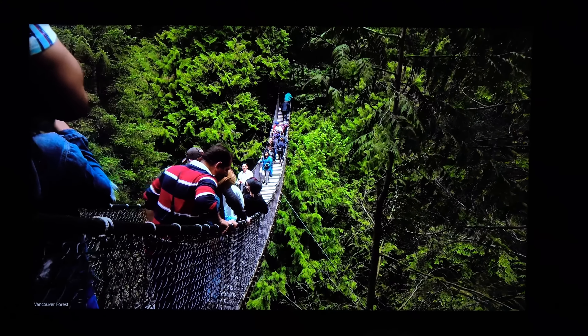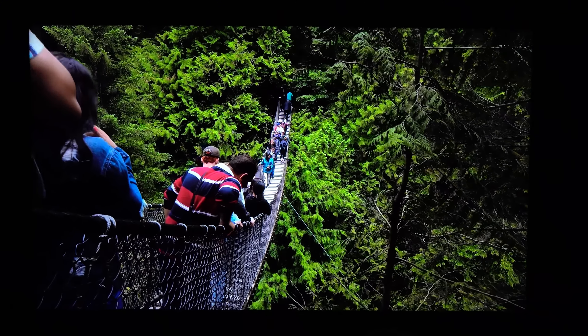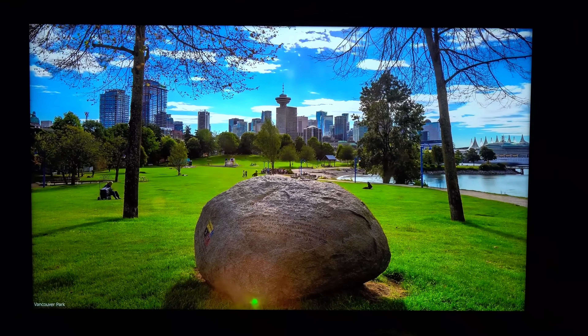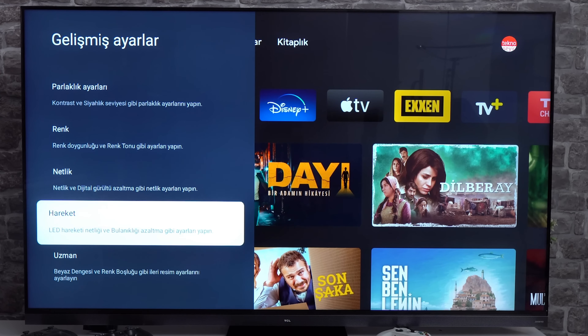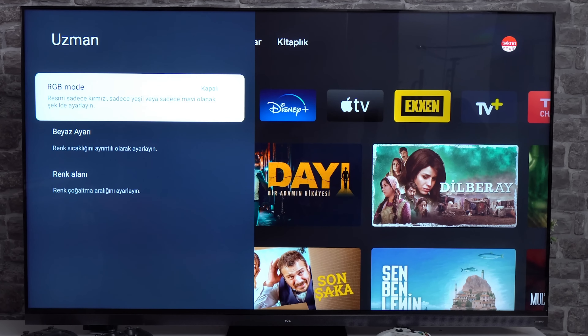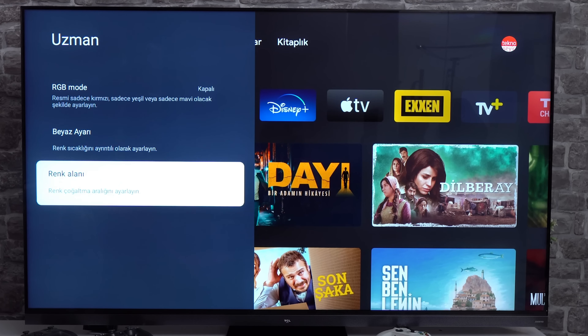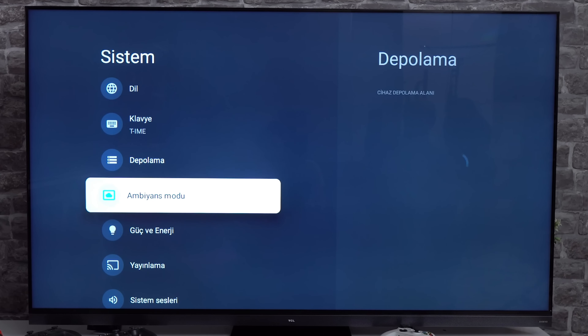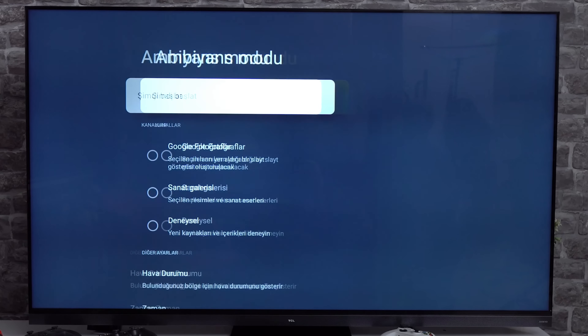Local dimming is the ability to dim or brighten individual zones on a TV. It helps improve contrast and overall picture quality. By dimming individual zones, the system enhances contrast, making it ideal for use in dark scenes where you want more detail but still want to enjoy your favorite movies at night without straining your eyes or waking up everyone else in the house.